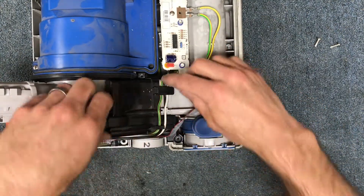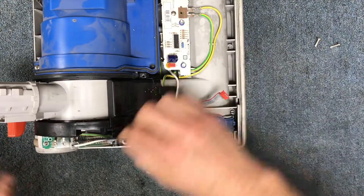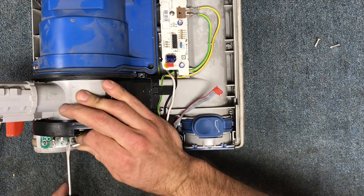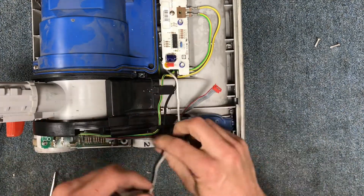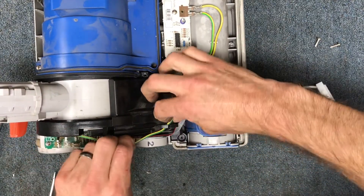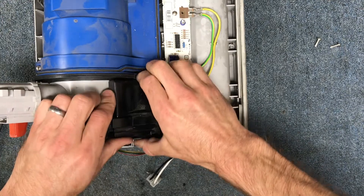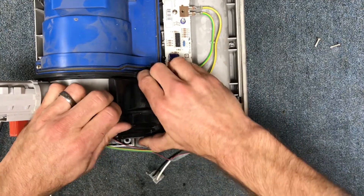We've got the two screws out. I'm also going to go ahead and pop up this main power plug here — this is what's delivering power to the motor, so this is your hot and your neutral going to the motor. That wire is going to get out of the way, and there's enough slack on the ground to just move it out of the way. Get your ribbon cable slid out and this black part here is just going to slide up out of place.